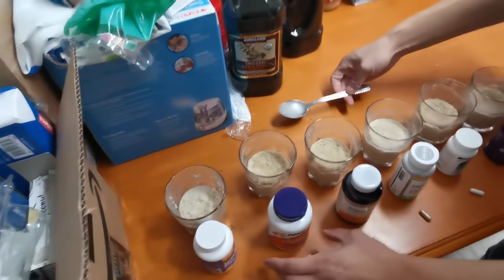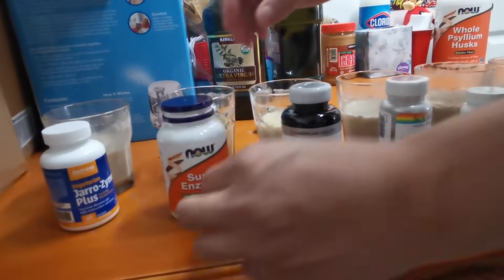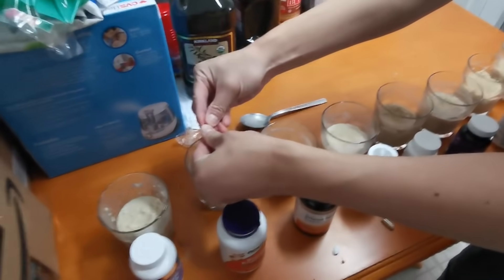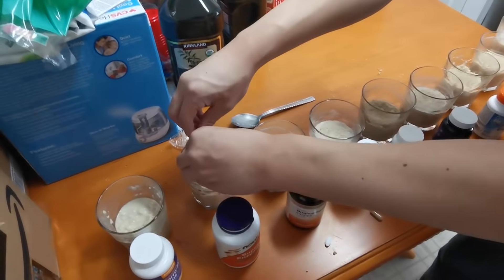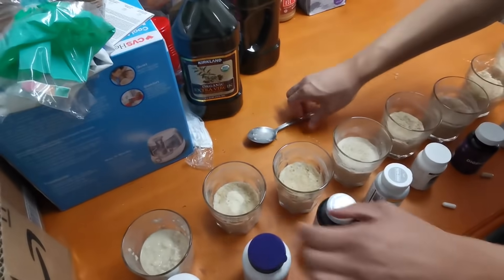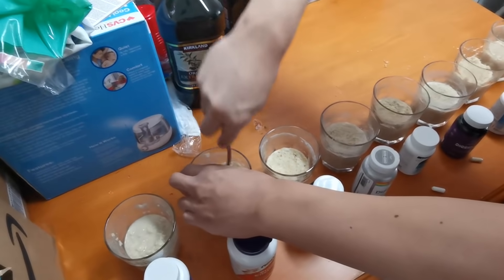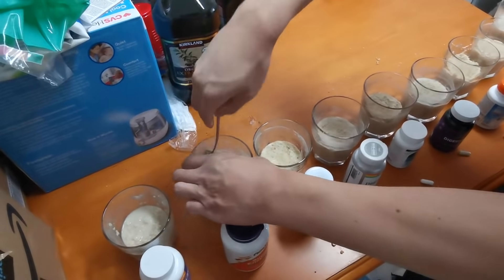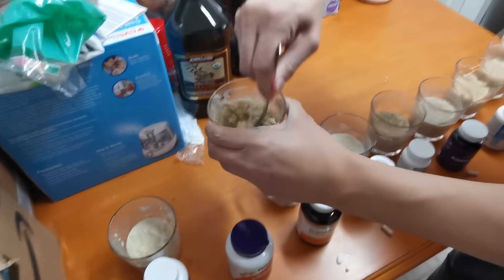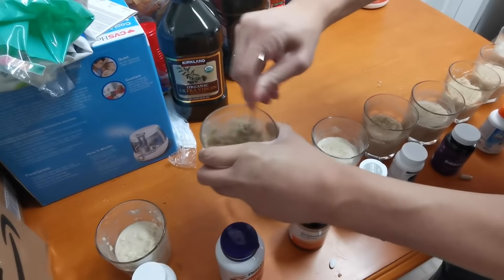The next one is the Super Enzymes — let's see if it breaks down the oatmeal. I'm stirring it up. Nope, still solid.